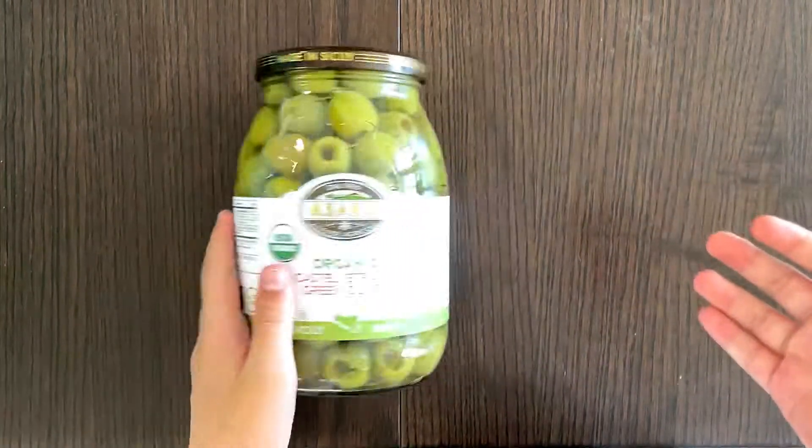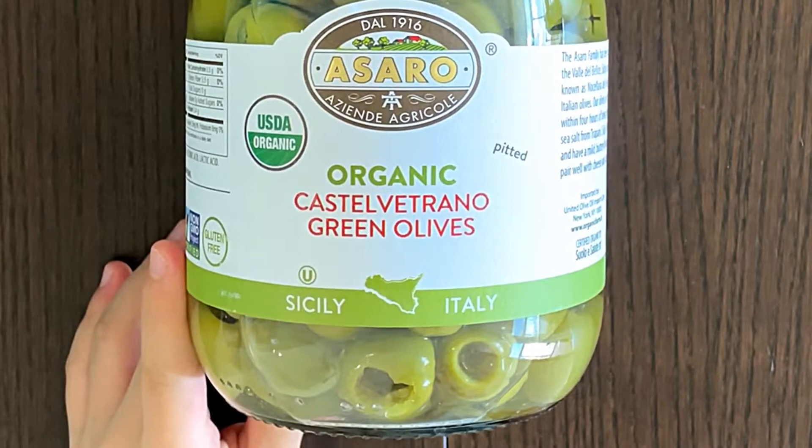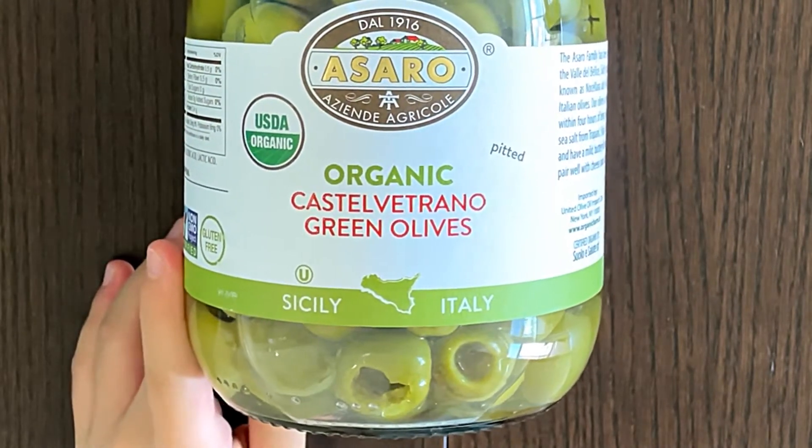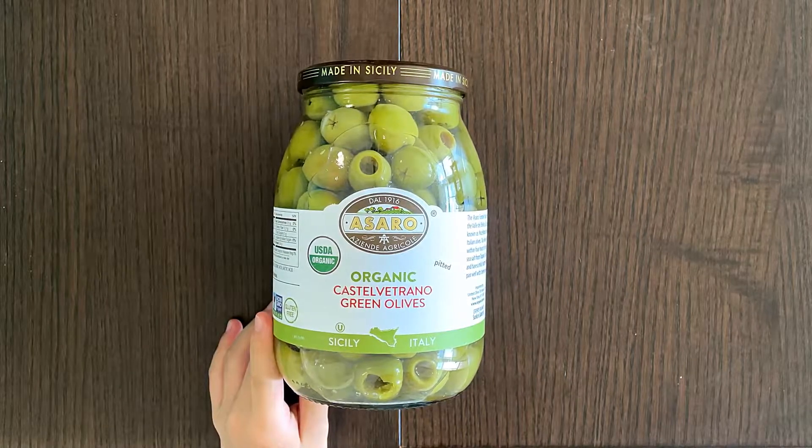Hello, tiny reviewer friends. Today I'll be reviewing Organic Castelvetrano green olives. It's probably an Italian word — a very long word as well. Castelvetrano.